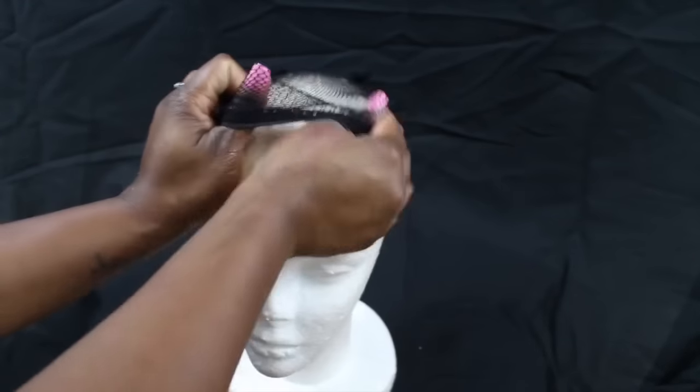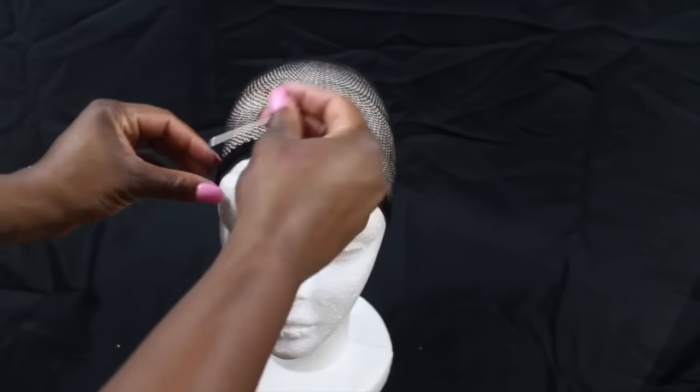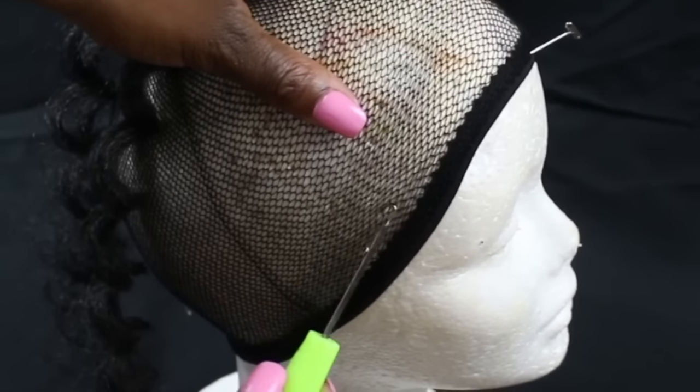It's a little bit bigger than the head, so that's why I'm having trouble getting it on, but I got it on. Now I'm going to take some of these little T-pins just to keep it down, sticking one in the front and one in the back. Now I'm going to proceed with the installation — it's super easy.